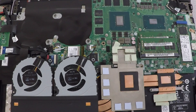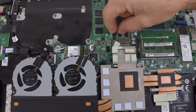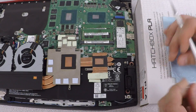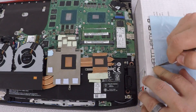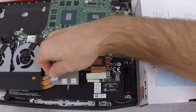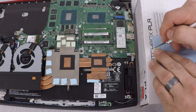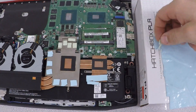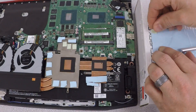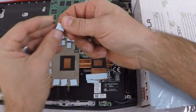My next step is to change out the thermal pads with Arctic thermal pads — I'm already in the laptop so why not. I'm going to remove all of the thermal pads and replace them with a higher grade thermal pad. A little trick is to use an exacto knife, take out the thermal pads one at a time, cut out the outline on your thermal sheet, and be patient. Make sure you don't leave the plastic on the thermal pads and watch out for any plastic pieces falling inside the laptop.